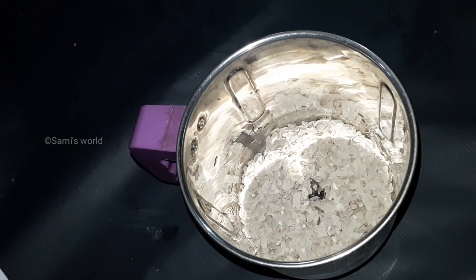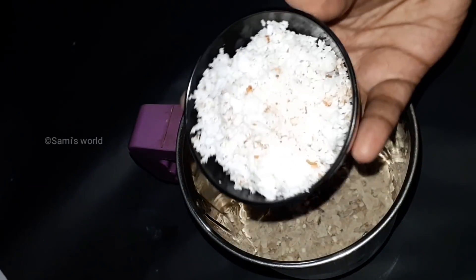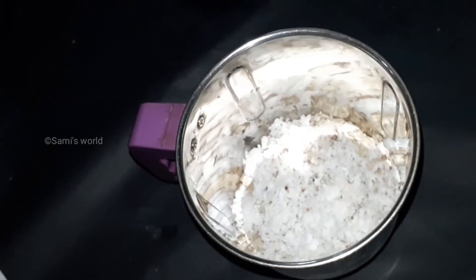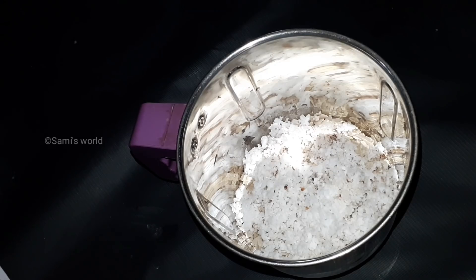You can put this recipe for 30 minutes. This is our body. This is our energy. I put a cup of Avil. We mix it in a jar. This is the recipe for 30 minutes.